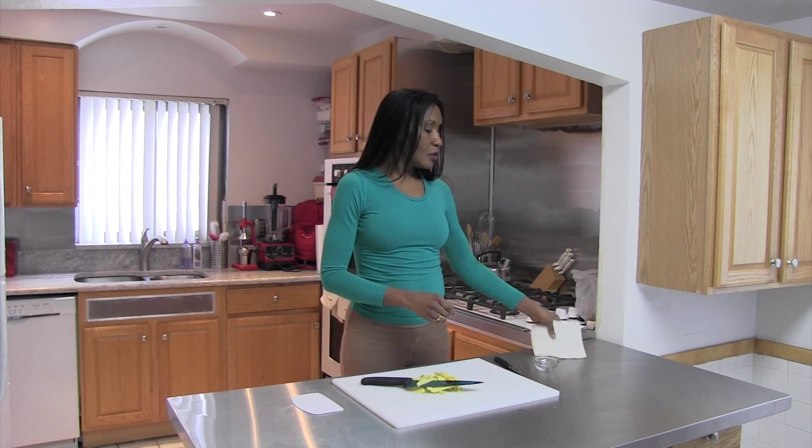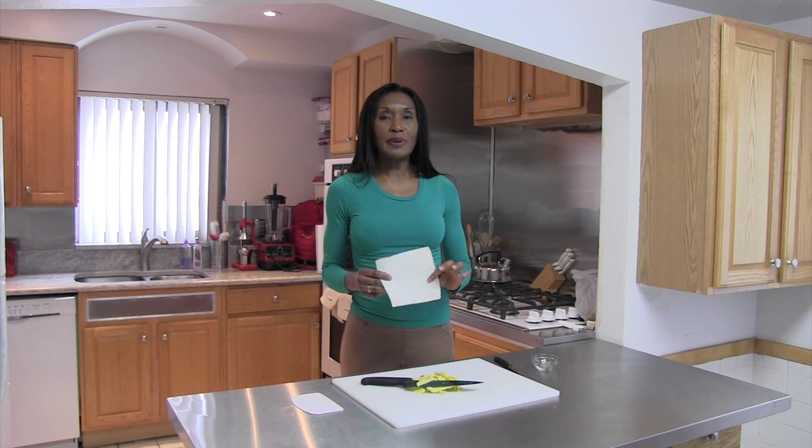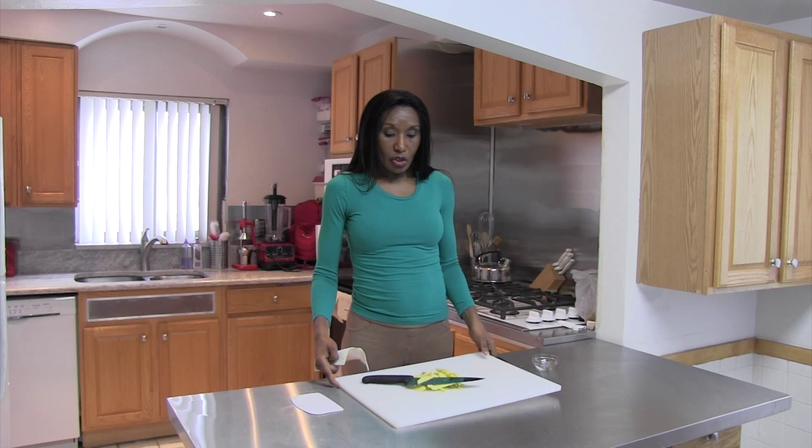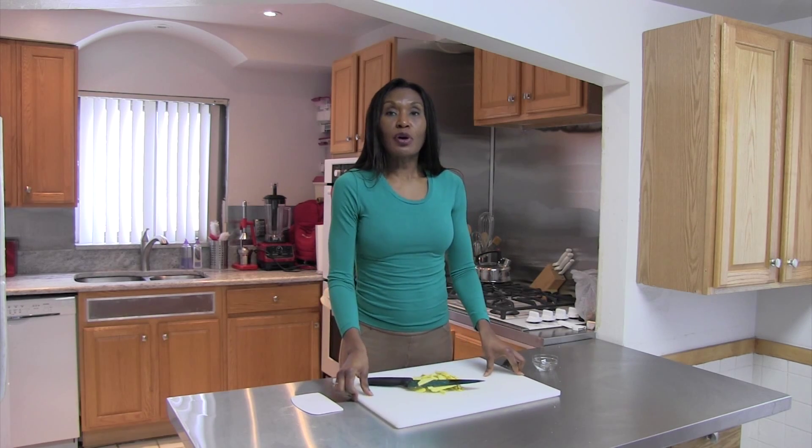Before I get started with the cutting, I want to make sure that my cutting board does not keep moving around on my smooth stainless steel surface. What I'm using is just a regular piece of plastic — actually a drawer liner that was left over. You can also use a towel that you wet and put underneath your cutting surface, and that keeps it from rolling around. That's a kitchen safety tip: make sure that your cutting board does not move around, because if it does, you will get cut. We don't want blood in the food, and we don't want you to get cut.